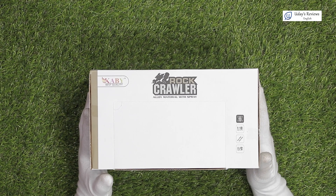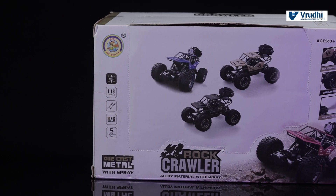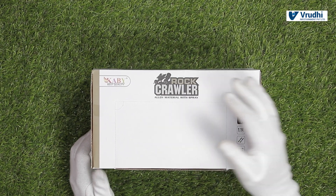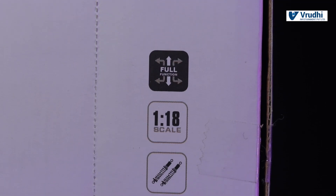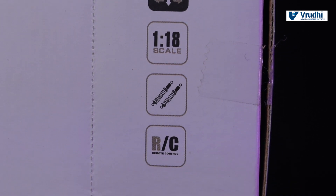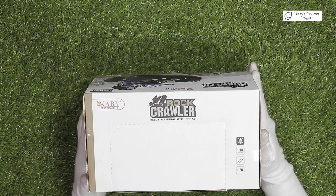In this video, let us see a RC car from KB and the model name is Rock Crawler, alloy material with spray. This is the box. It says some details like full function, 1 is to 18 scale, spring loaded, remote control that is RC. Now let us see around the box and then we'll see what is inside the box.